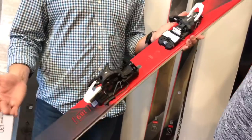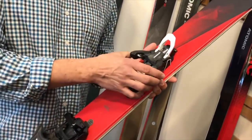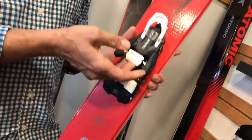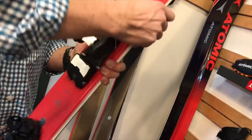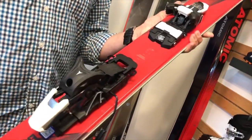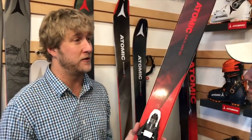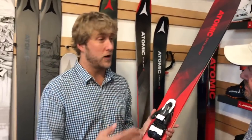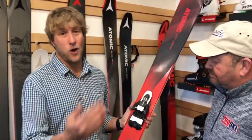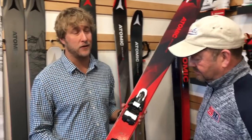So when you get to the top and you want to shred, all you have to do is squeeze the wings together a little bit. It pops up the lock mechanism — lock it in place, lock the toe down, flip down that climbing gate, push down on the brakes, step in, and you're ready to rock. Pretty easy, super straightforward, nice and lightweight. The unicorn now exists — you've got the best of both worlds. You can shred the whole mountain on this binding without switching out your boots, and then go explore wherever you want in the backcountry.